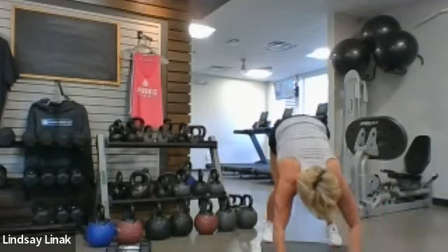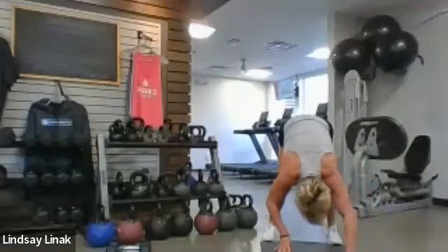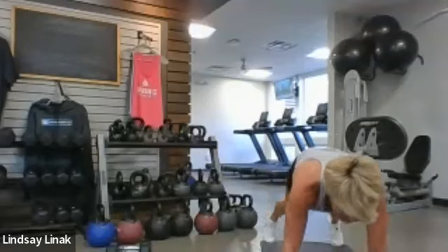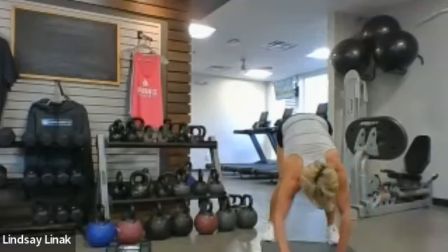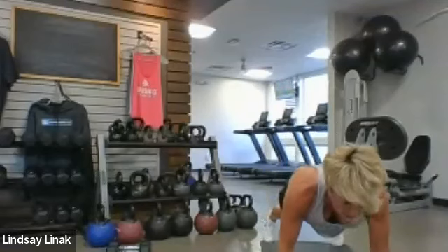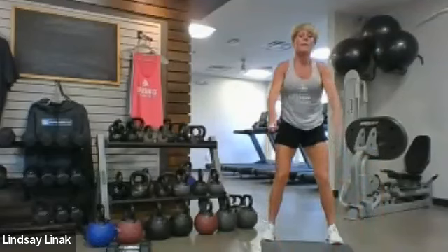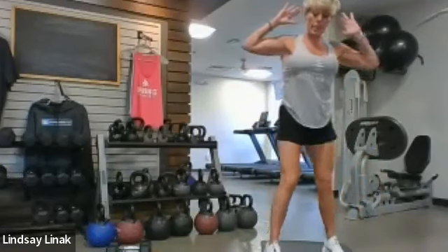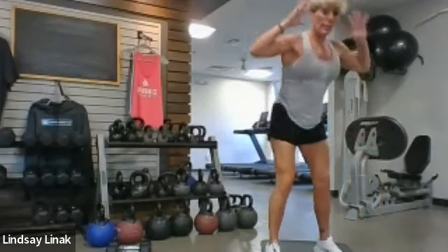And that's the warmup. We're going to have 10 more seconds and then we'll loop back and go right back to those good mornings. Back up to the top — not pulling on the head, just add in that hinge. We'll move through this a little bit faster.